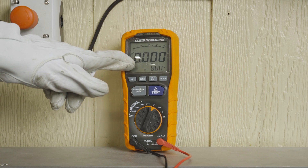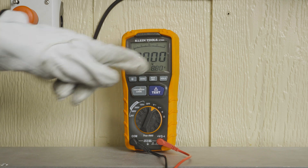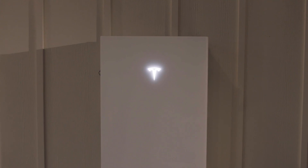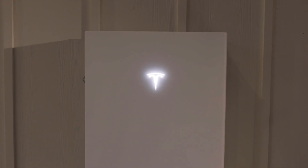After all measurements have been verified, check the meter again on the known live source to ensure it is still operational. The procedure to de-energize Powerwall 3 and perform lockout-tagout is now complete.